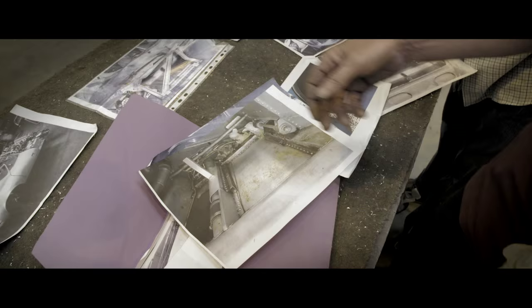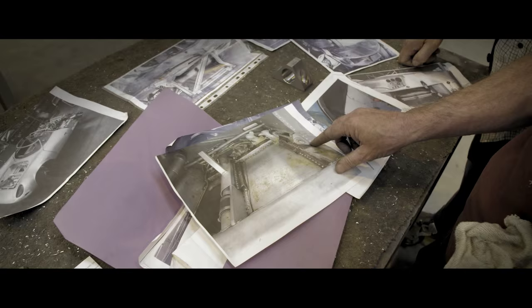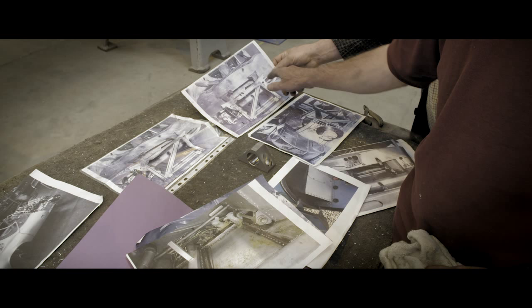And the suspension arms — we copied the same but in 318 stainless steel. Everything looks the same as it should, and these are located as per the data, exactly the same. You can see on there they've just altered the camera angle with some packers behind it. Also on the front of the monocoque, we've numbered how many rivets — we copied it exactly the same so we can't be far away.